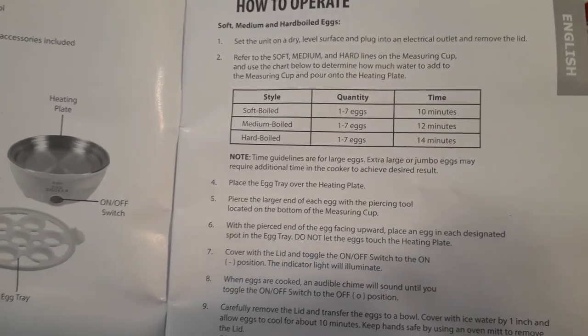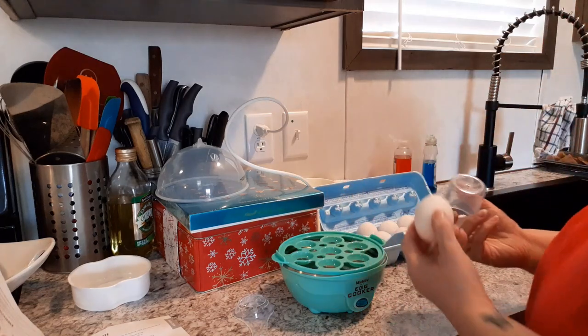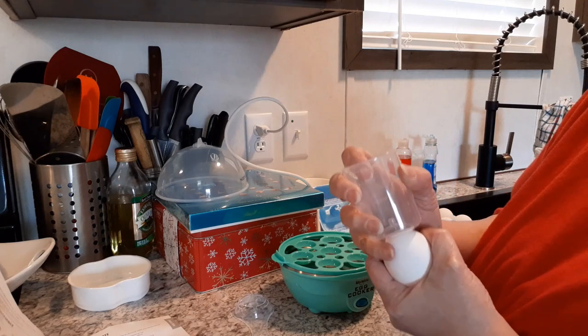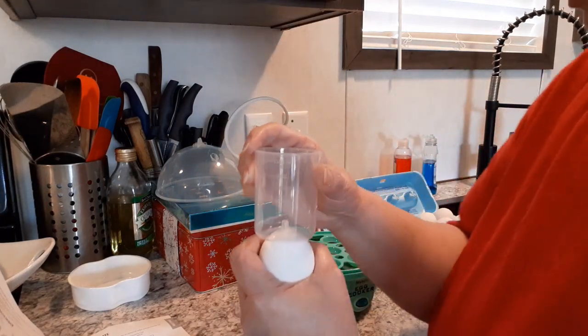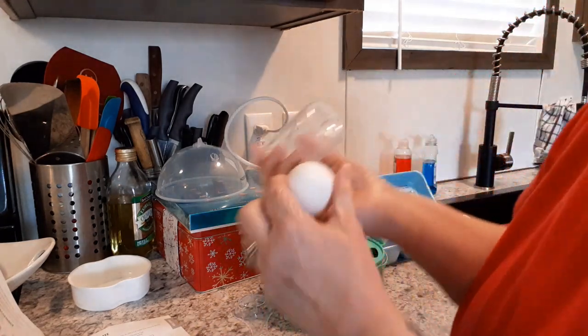I'm going to pause and get some things ready. It tells you to pierce the bigger end of the egg. I don't know if you just take this and push down and hope — I'm going to do it over the sink just in case. Hey, it started to pierce, I heard it! It didn't quite get it all the way in. You basically just hold it — I'll do it on camera. I think it said to put the pierced end up; I'll double-check before I start.